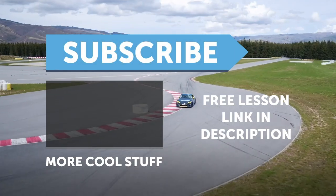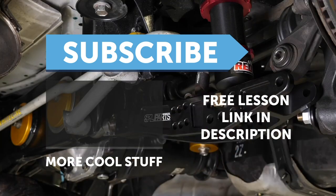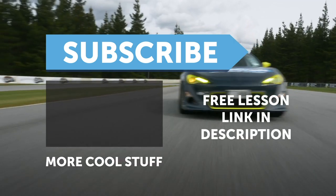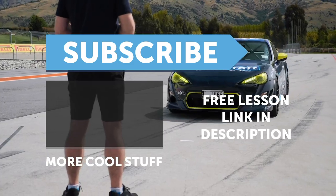If you liked that video, make sure you give it a thumbs up, and if you're not already a subscriber make sure you're subscribed. We release a new video every week. And if you like free stuff, click the link in the description to claim your free spot to our next live lesson.